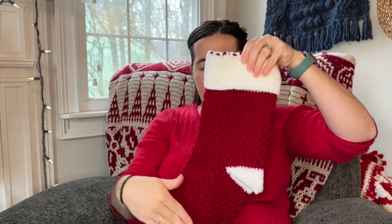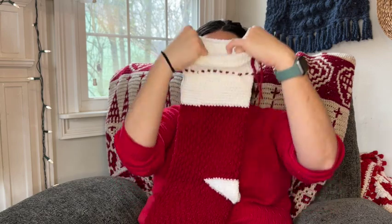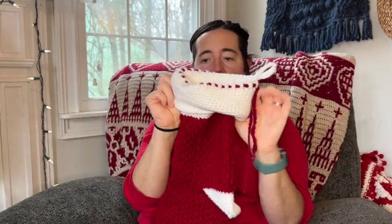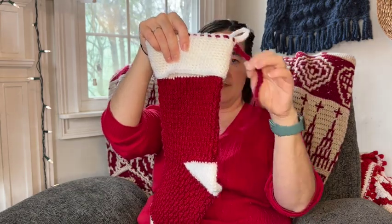This is a four-day crochet along. On day one we're going to crochet the toe. Day two we're going to work up the body — that's everything here in red. Then day three we'll do the top cuff. And day four we'll do the heel and then add this little embellishment to the top.